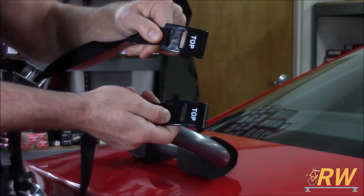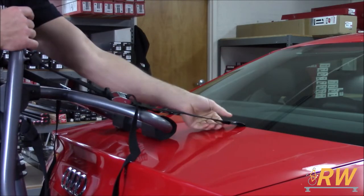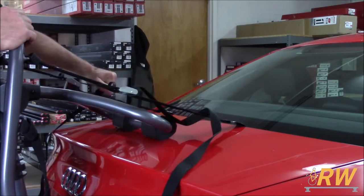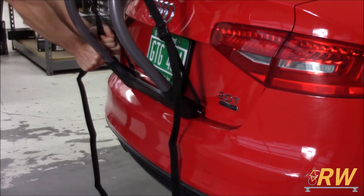Set the bike rack on the trunk after giving it a thorough wipe down, and place the hooks labeled Top on the top edge of the trunk. Firmly tighten the straps to secure the top half of the rack to your vehicle. Repeat the same steps for the hooks labeled Bottom on the bottom edge of the trunk.